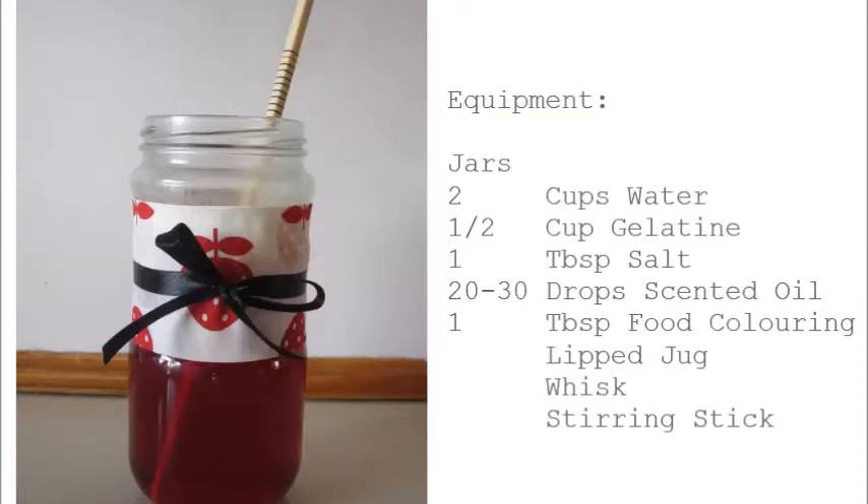To make your gel air fresheners you will need a jar or two, two cups of water, half a cup of gelatin, one tablespoon of salt, 20 to 30 drops of scented oil, food colouring, a lipped jug, whisk and chopsticks, skewer or a general stirring stick. Let's get started.